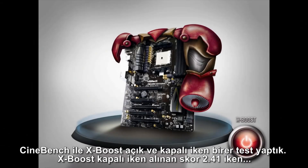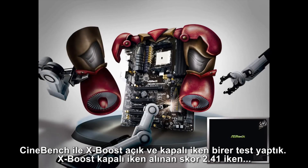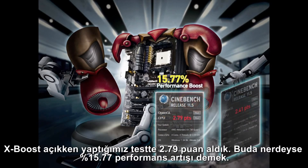We did a test with XBoost and without XBoost using SynBench. The score without XBoost was 2.41. After activating XBoost, the SynBench score was 2.79 — that's almost a 15.77% boost.